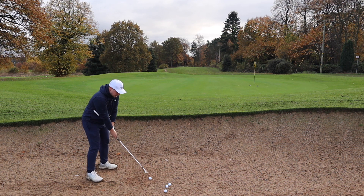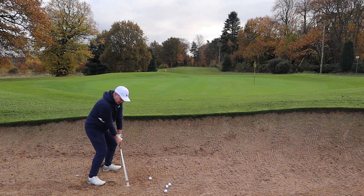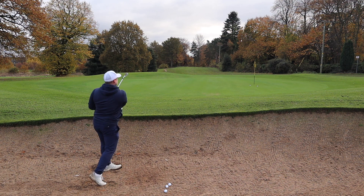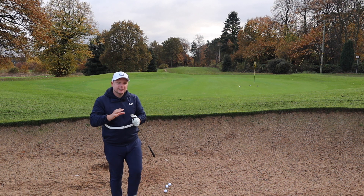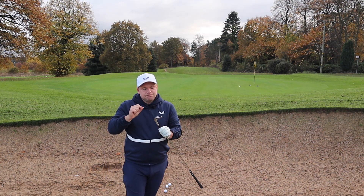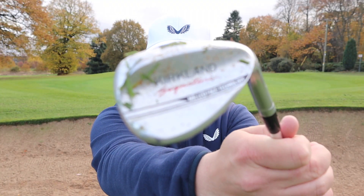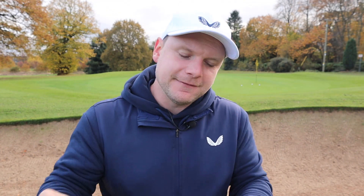It's not all sunshine and roses though. I think it would be nice to have a little bit more variance — a choice on loft, maybe bounce and grind and things like that. But then you've got to remember that you're spending £119.99 on not just one wedge, but three. So I guess you can kind of forgive it.